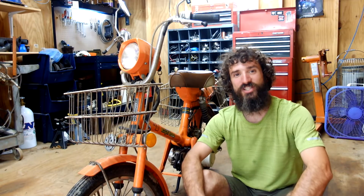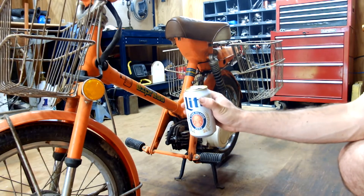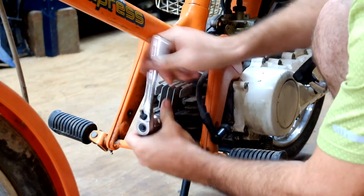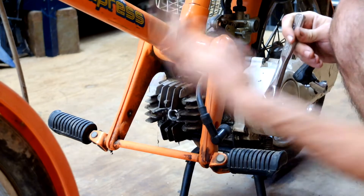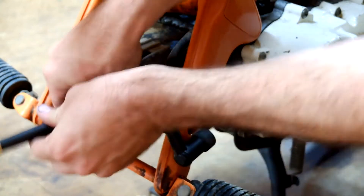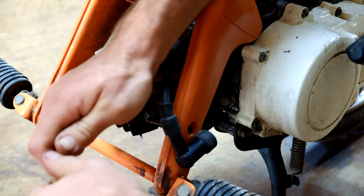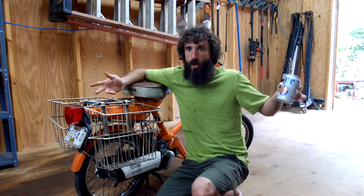So this is a really quick how-to on compression testing a two-stroke Honda moped. Step one: open a beer. Step two: take your spark plug out. Step three: get your compression tester set up. Step four: drink the beer you opened in step one — you didn't think we just opened it for nothing, did you?